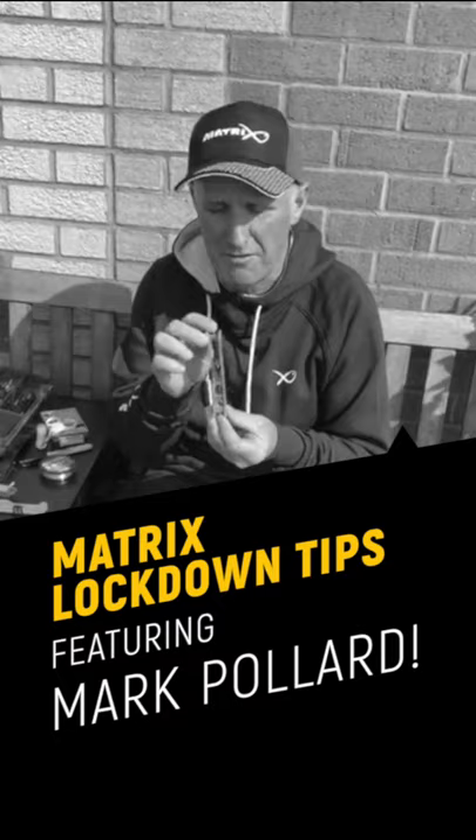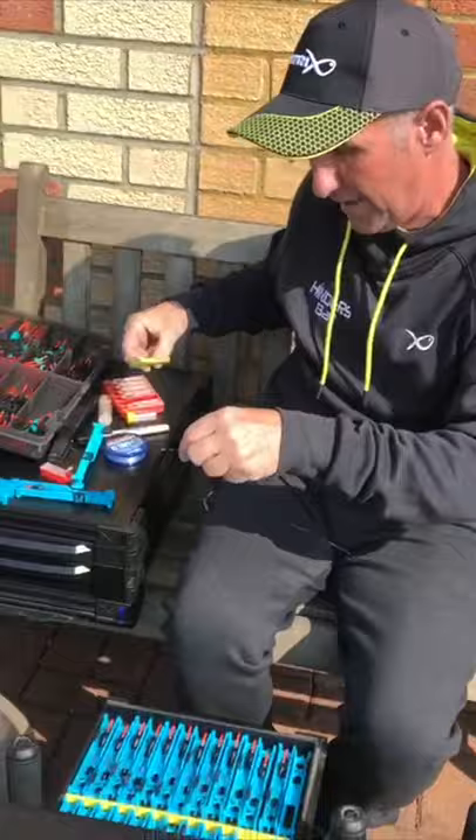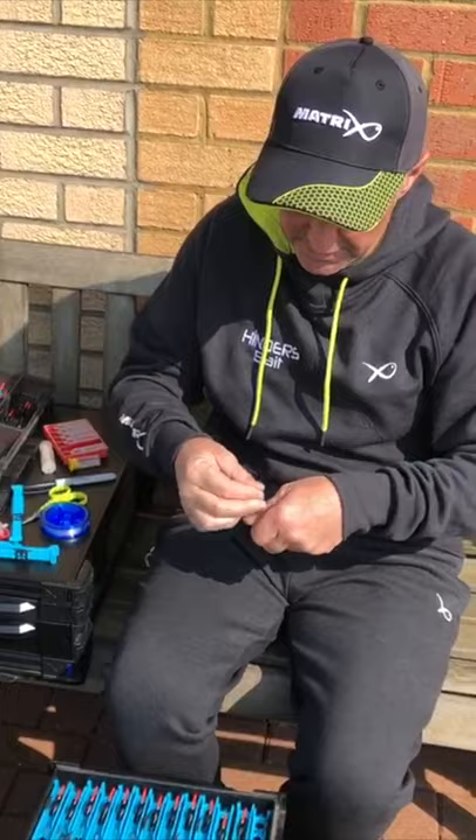Just a simple little tip for you guys out there with nothing to do while this coronavirus is really kicking in. I'm just re-tying some rigs here. I'm going to take my rig off — rather than cut it all up, I'm just cutting the top and bottom part of the shot on the hook, so I've just got the float left on a piece of line. This just speeds things up — a very good tip.